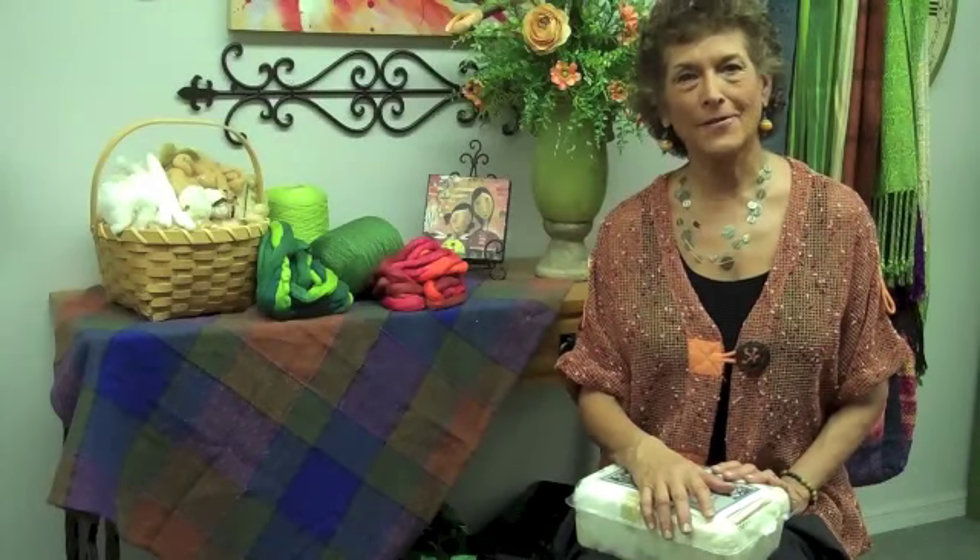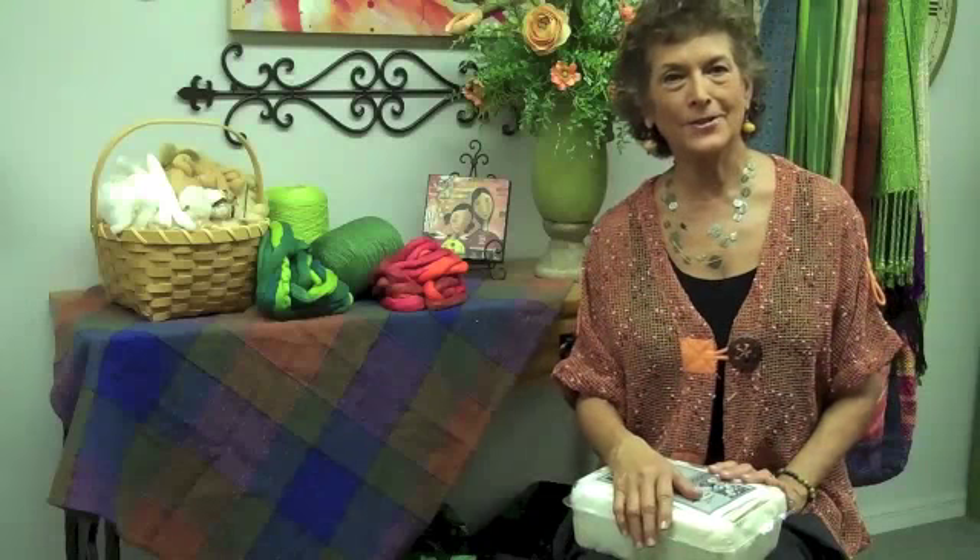Welcome to CloudTalk Live, where Cotton Clouds comes to life. Hi, I'm Irene Schmoeller, founder and owner of Cotton Clouds.